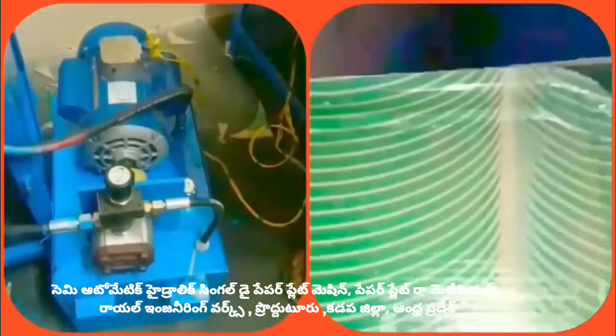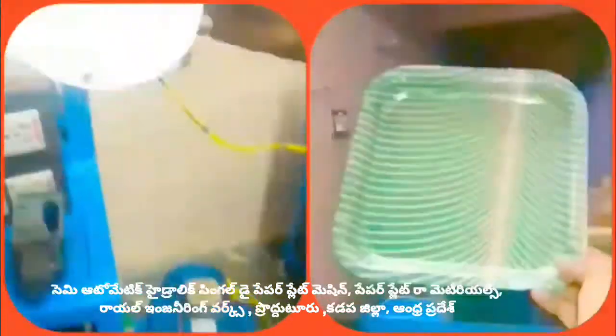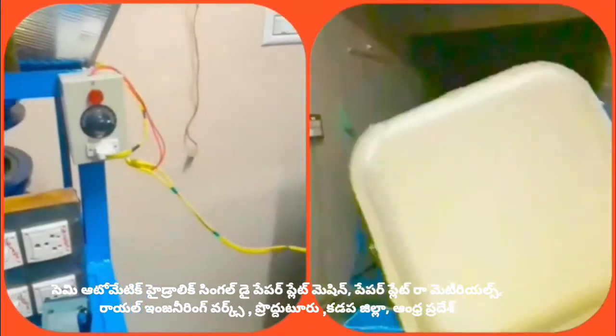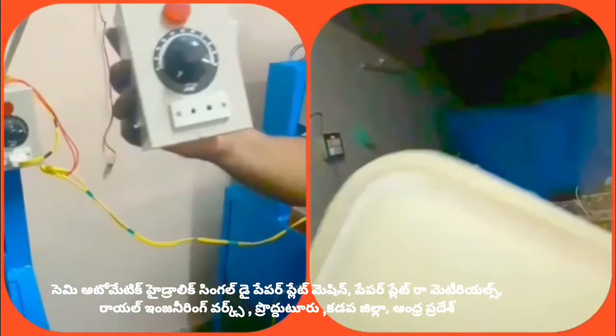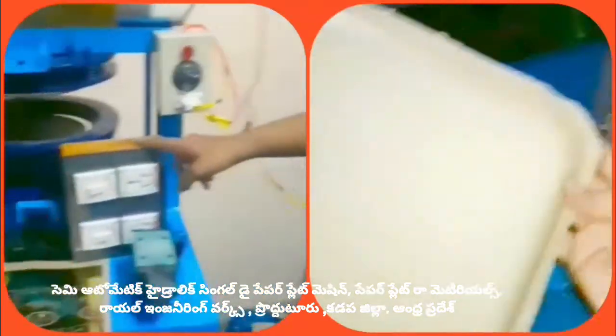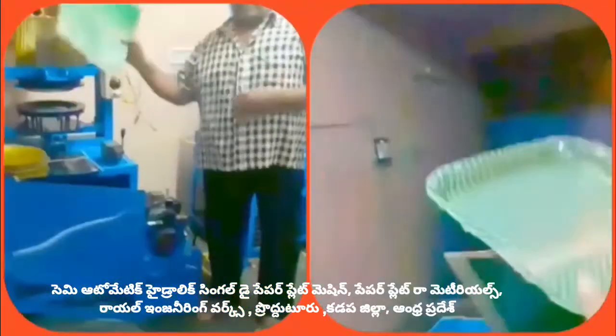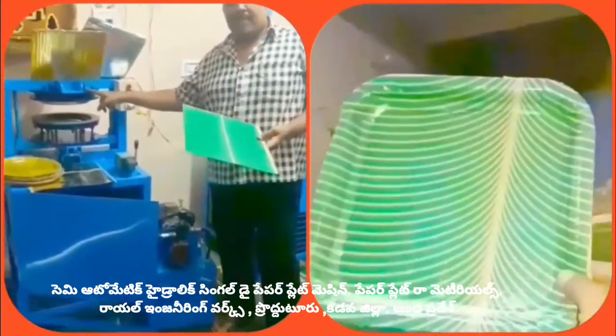It uses heat. This will be provided for you. We have a single paper plate die.